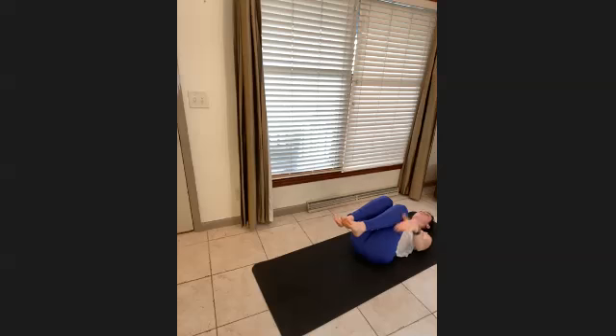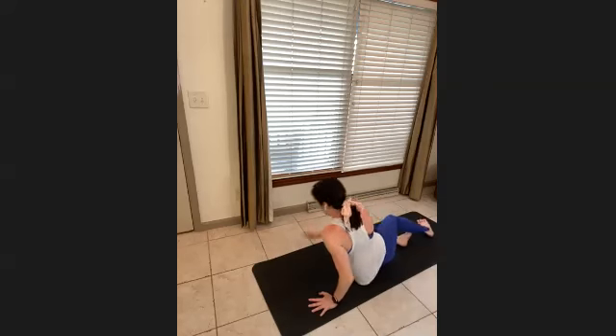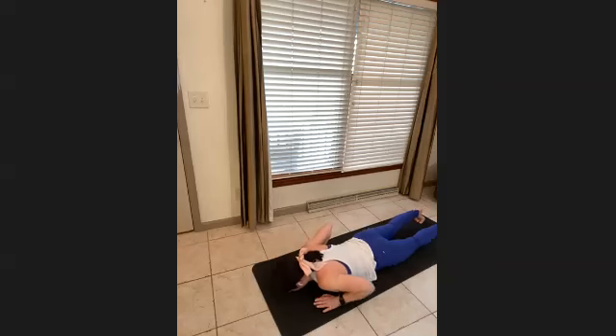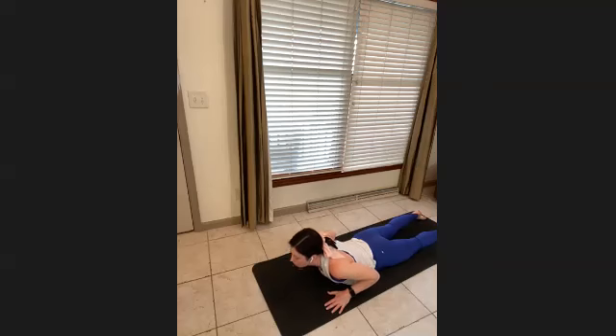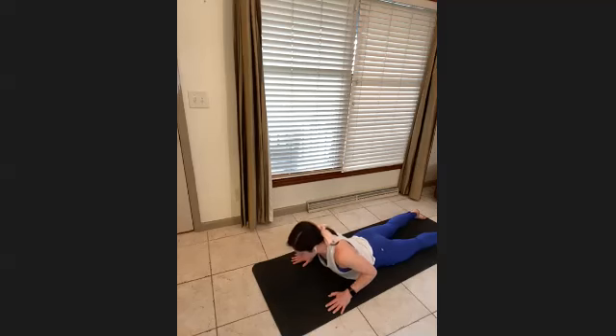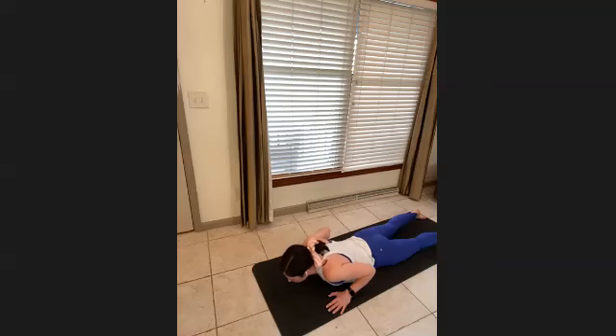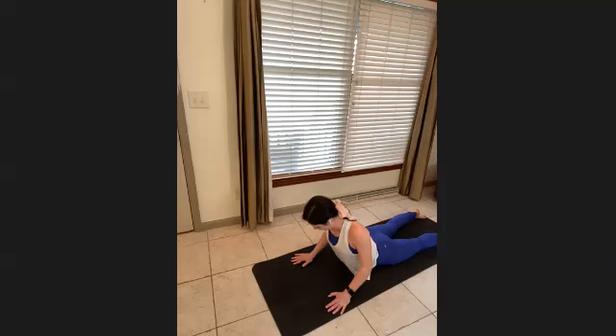Come all the way up and go onto your stomach. Arms by your side — reversing everything, just lift the upper body up, pressing some weight into the hands. Get some thoracic extension and lower down. Press and lift — really make your arms work, bearing all your weight into them. One more time.